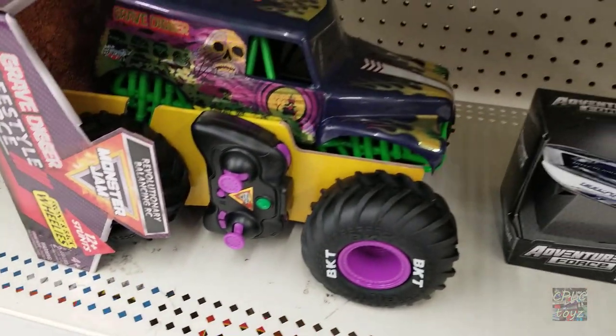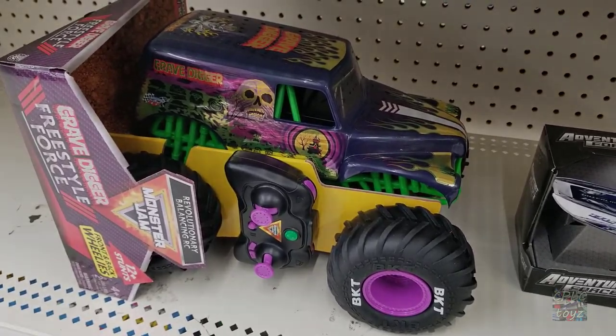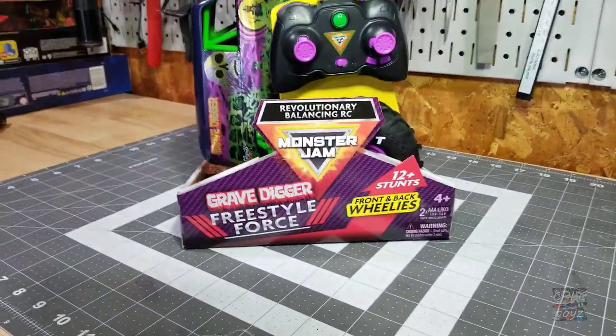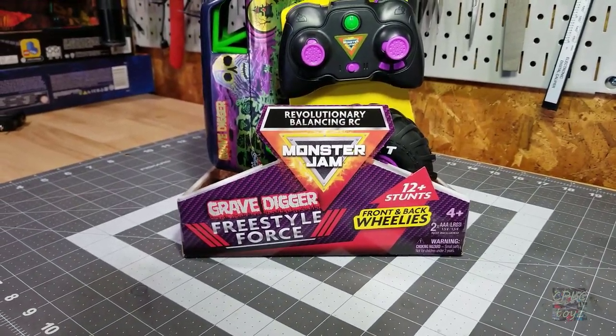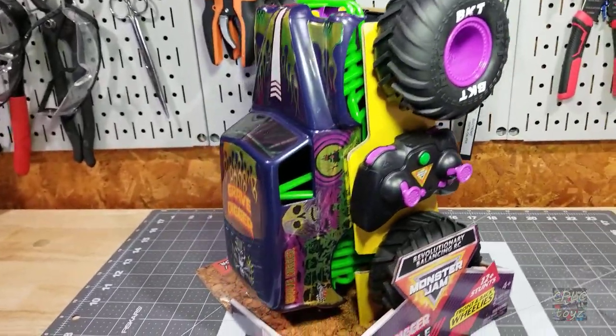Oh, look what I found. I've been seeing this thing all over the internet. Think we should give it a shot? Alright guys, on today's review I found this Grave Digger Freestyle Force RC truck. I've seen this on the internet and I thought it was worth a shot.